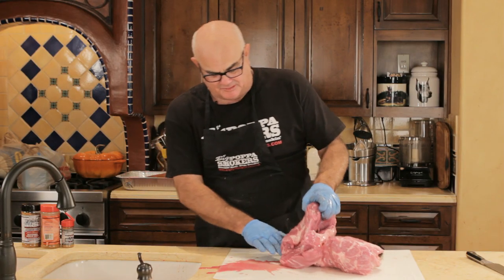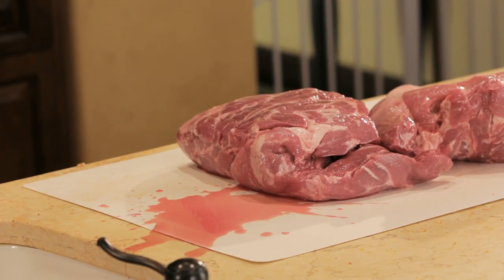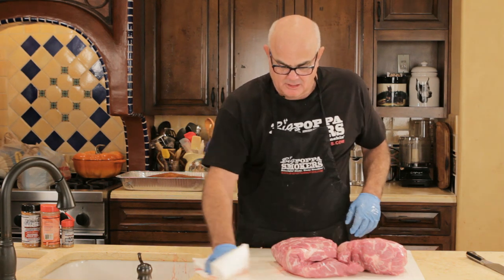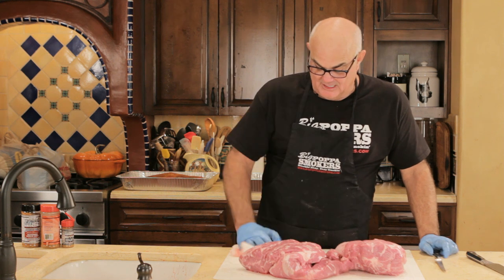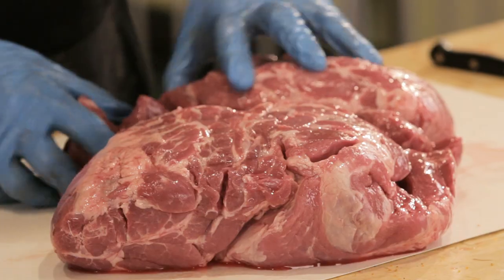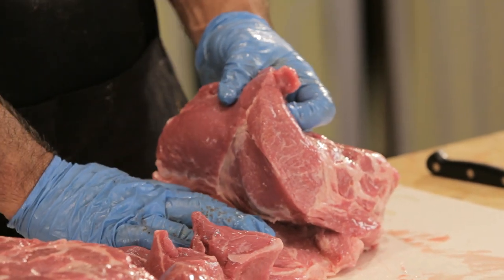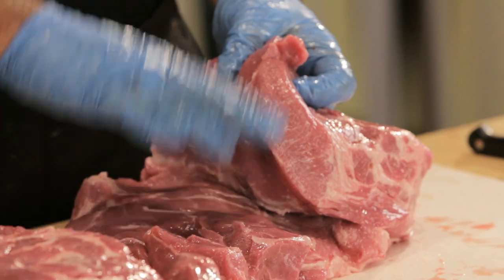You always want to smell your meat a little bit, but pork when you break the cryovac always has a little odor. Pork doesn't have near the shelf life of beef. This smells like roses on Valentine's Day — awesome stuff. Where the bone normally is, at home, this gives you more surface to put rub in there to get more flavor.